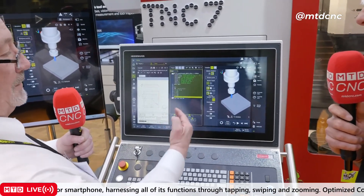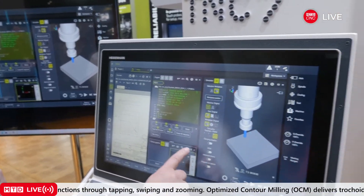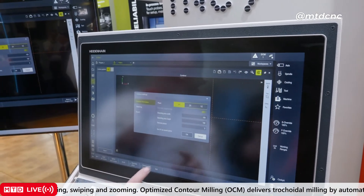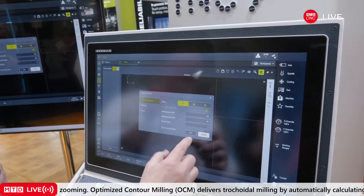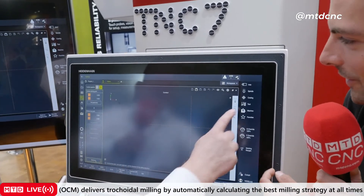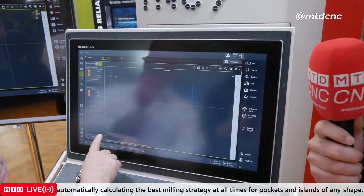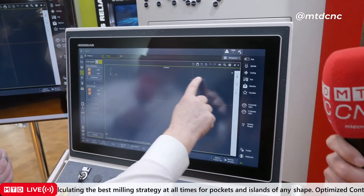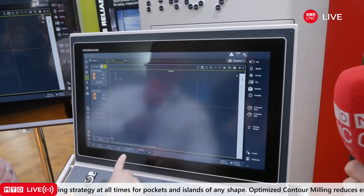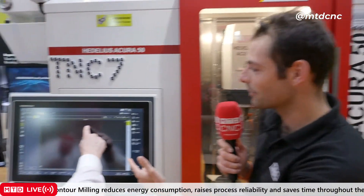So once we've done this, we can draw our part. We have our part here — it's 100 by 100, so we're setting up our canvas. Then I click sketch. I draw a circle, pick the center, put the center down here. I can adjust the radius of the circle. And you can set the radius almost like a CAD system — set the constraints, set dimensions, set lengths of lines. There we go, we've set the radius.